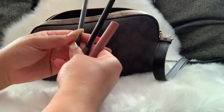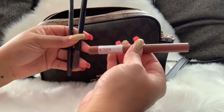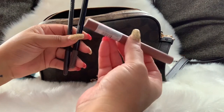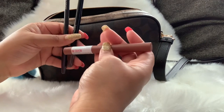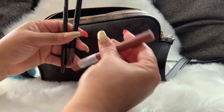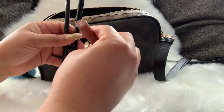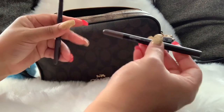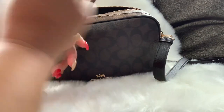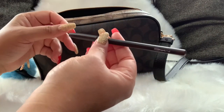I have some makeup items at the bottom — this is a Super Stay lip crayon in the shade Talk the Talk. I have my eyebrow pencil and I have MAC Chestnut lip liner.